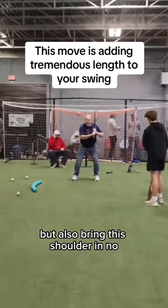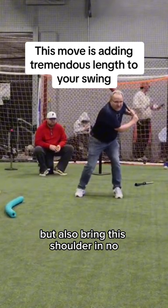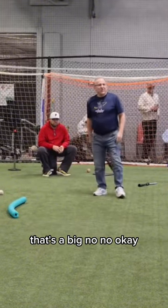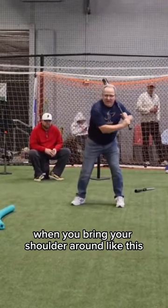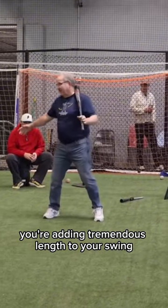When you do this but also bring this shoulder in — no, that's a big no-no, okay? When you bring your shoulder around like this, you're adding tremendous length to your swing.